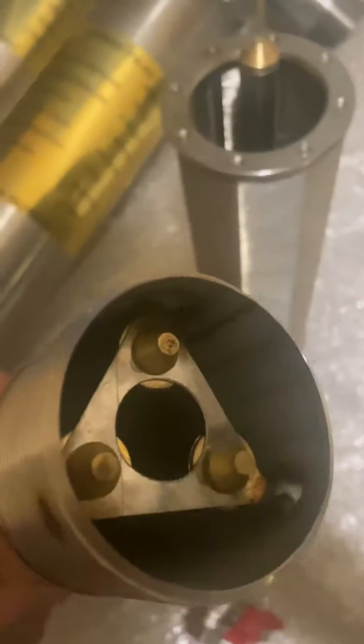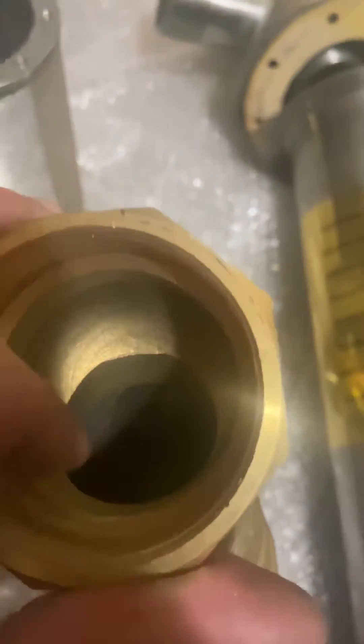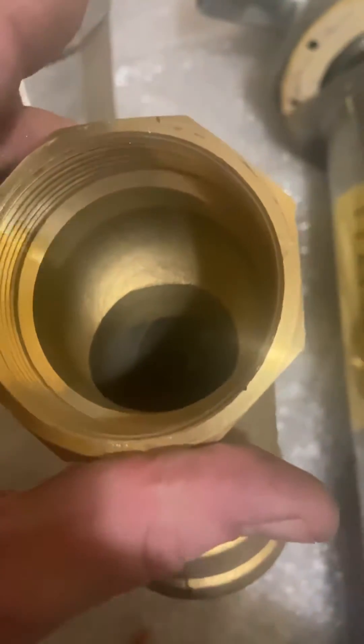This is a magnetic water structure that connects before the filter if you want, if somebody needs it or not. And this is a strainer, a net strainer for getting rid of big particles.